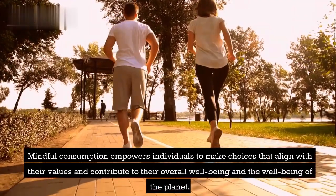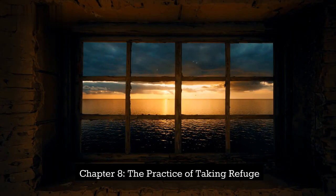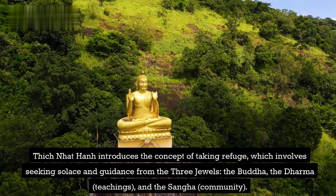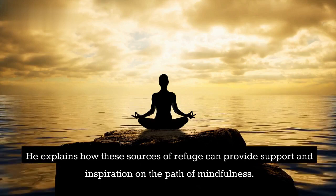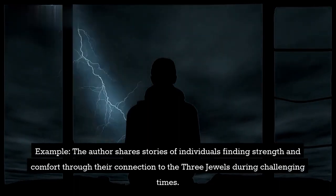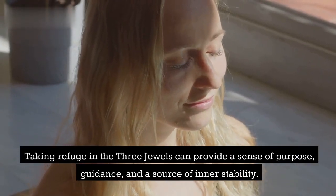Mindful consumption empowers individuals to make choices that align with their values and contribute to their overall well-being and the well-being of the planet. Chapter 8: The Practice of Taking Refuge. Thich Nhat Hanh introduces the concept of taking refuge, which involves seeking solace and guidance from the Three Jewels — the Buddha, the Dharma (teachings), and the Sangha (community). He explains how these sources of refuge can provide support and inspiration on the path of mindfulness. Example: The author shares stories of individuals finding strength and comfort through their connection to the Three Jewels during challenging times. Taking refuge in the Three Jewels can provide a sense of purpose, guidance, and a source of inner stability.